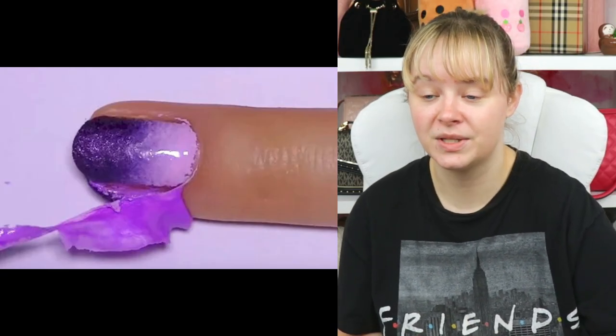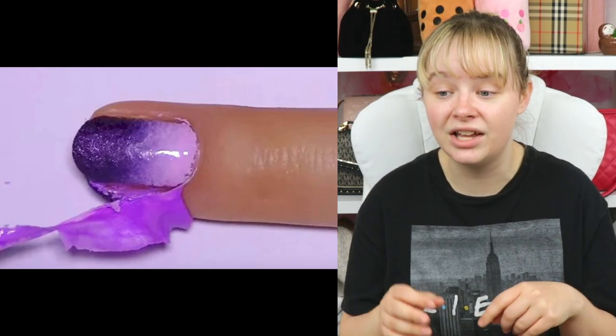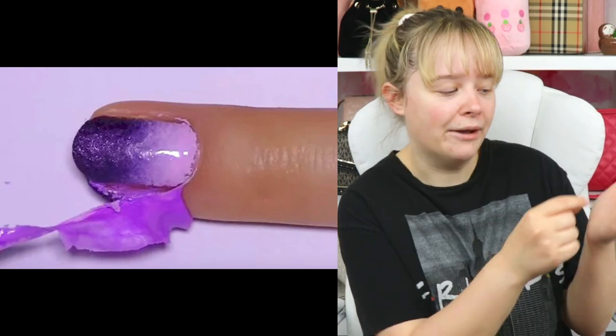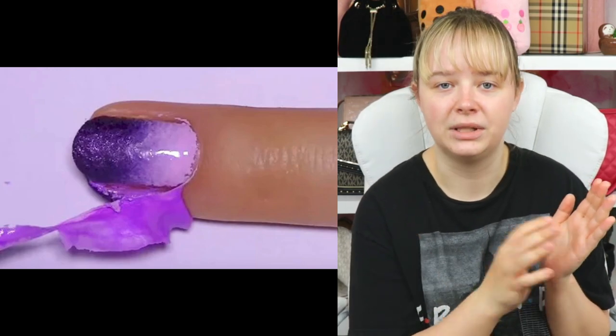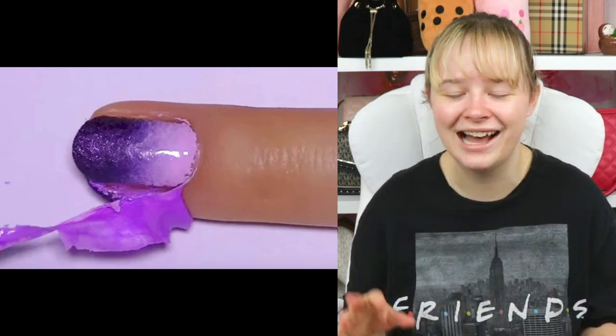Manicure tip: just put some school-grade glue around your nail and when you're done you just peel it off. That still looks kind of messy. In school I would just put the glue all over my hand, wait for it to dry, and then peel it off like a layer of skin — like I'm a lizard shedding. I don't know why.